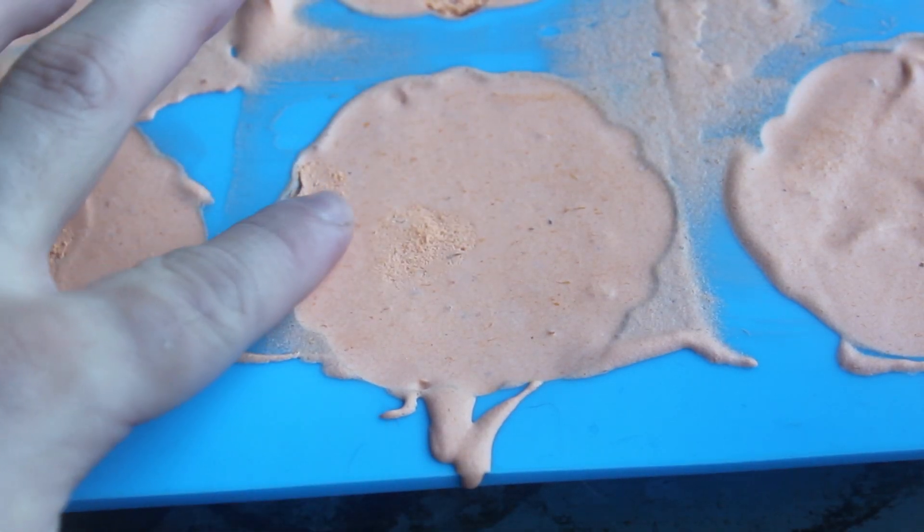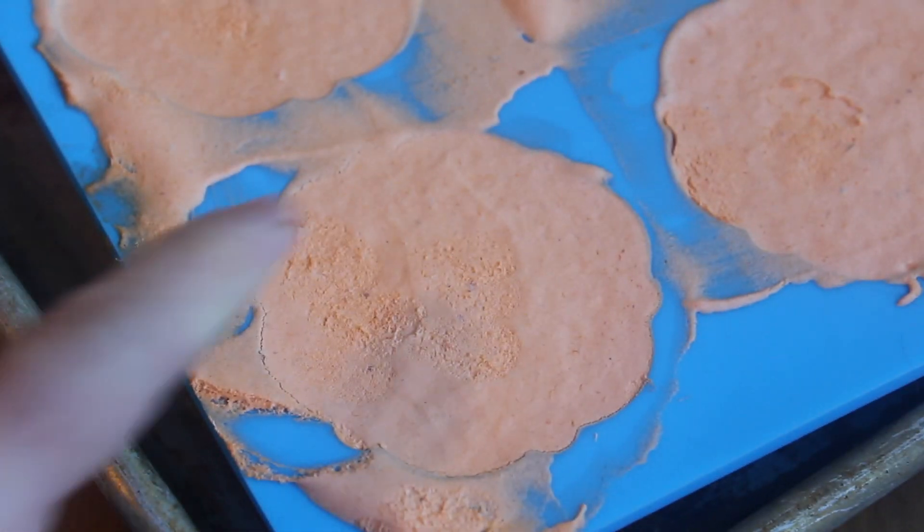When your mousse is ready, it's gonna set up pretty soft, so it's gonna be kind of hard to get out of the mold. Before you do that, put it in the freezer for about an hour. Then boom — slides out like butter.